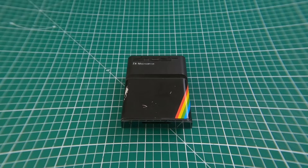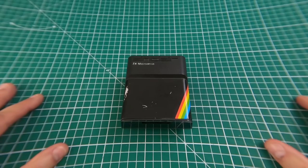Hello, this is a bit niche. If you're looking for a quick, clean, simple way to take a Microdrive apart — because who doesn't look for that — then this is the video for you. No faffing about, let's get straight on with it.